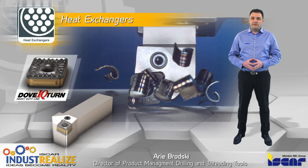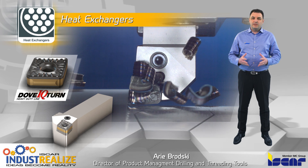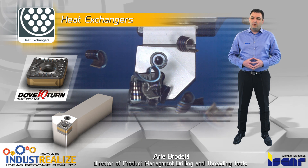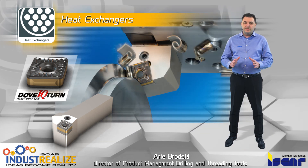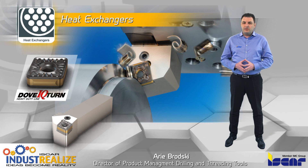For machining large components with high cutting depth and high feed rate, we recommend using our Sumo-Turn grades and our DAB-IQ Turn line, which features a dovetail pocket combined with a lever clamping mechanism. The new system provides a very firm and rigid insert clamping, eliminating the need for a top clamp, which interrupts chip flow.